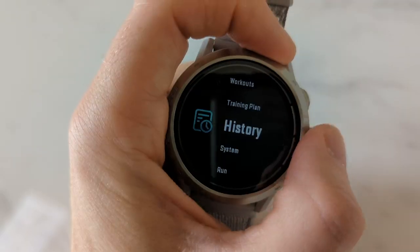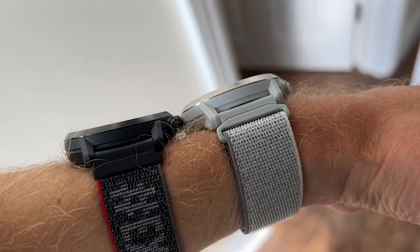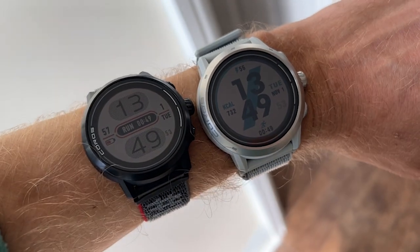The Apex 2 Pro has a slightly larger 1.3-inch screen compared to the 1.2-inch on the previous Apex, Apex Pro, and the new Apex 2. It doesn't change the physical watch size — it just uses a bit more of the bezel. When you use both watches side by side, the difference is very noticeable. Tom has been using six data fields on screen, which is a lot, but the larger display makes that possible while still keeping numbers readable.